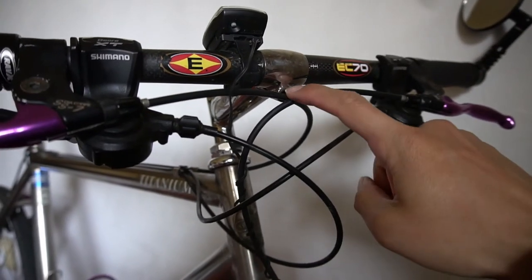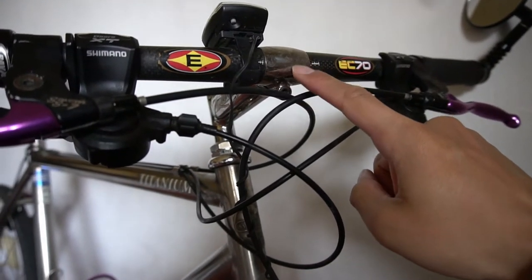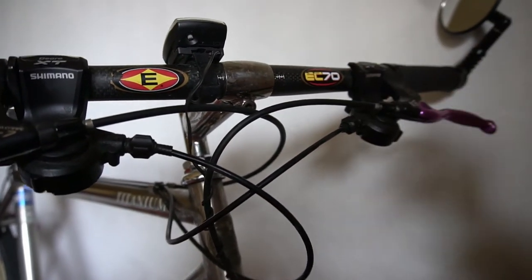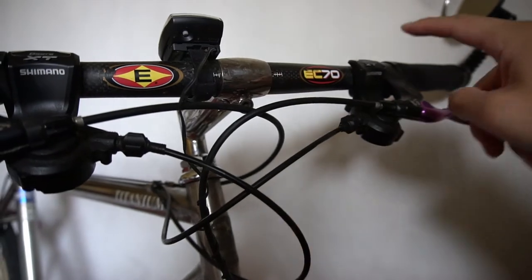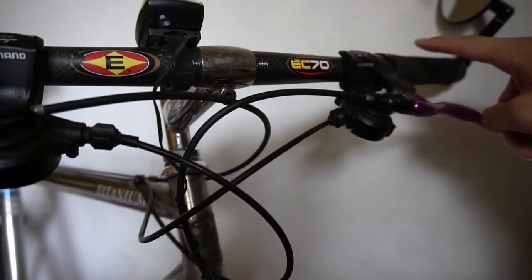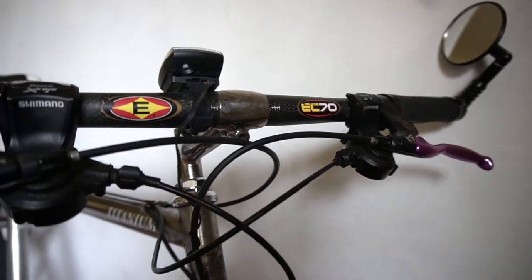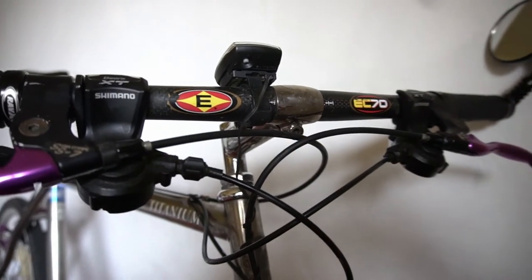These quill stems typically only have one bolt, so I'm gonna have to remove this bolt — and you can't just pull it out, you have to slide it out of the handlebar. So I need to remove the shifter, loosen up the brake, the grip, and I'm going to take the mirror off because it might be a little easier than taking off the speedometer.